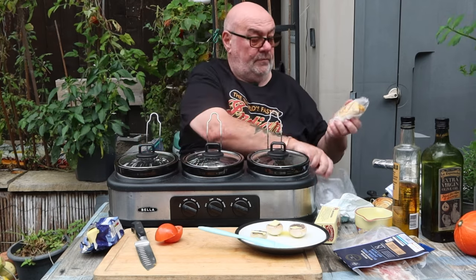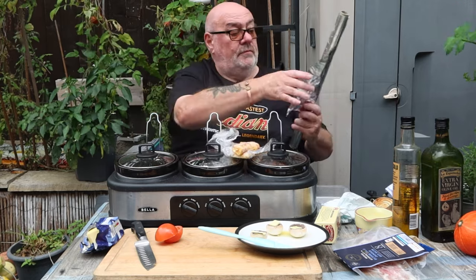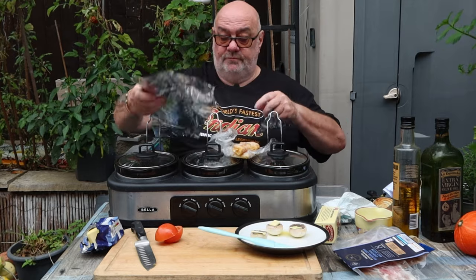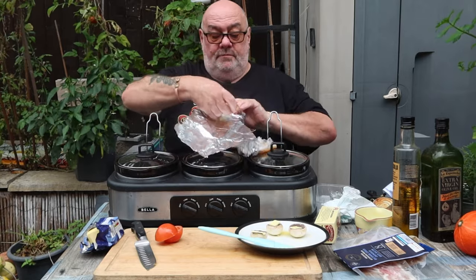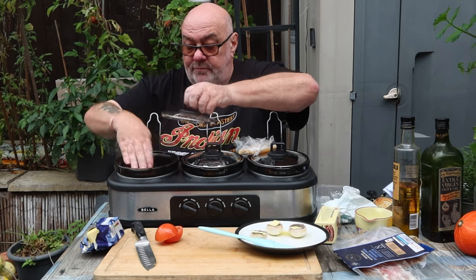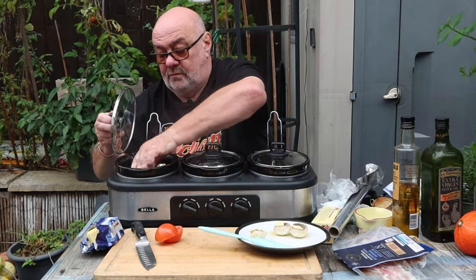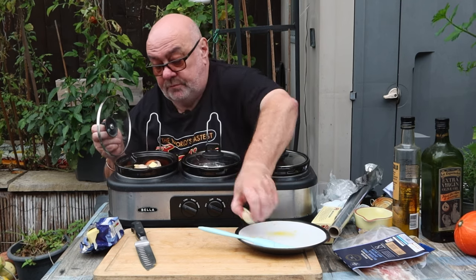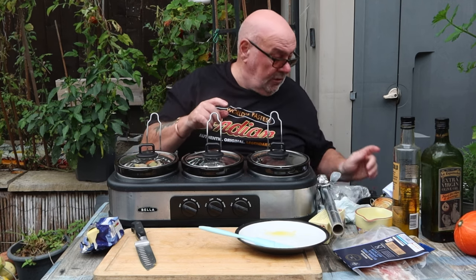Now for the omelettes: I made them, froze them, and all we're going to do is unwrap them from their foil, crimp the ends loosely over, and lay them on the trivet. Same with the second one. A couple of tomatoes in there and the rest of the mushrooms. That's it — let me clear this away, put the food inside so it doesn't go off, and we'll come back and turn it on. The timer is set for three hours, so it'll come on at whatever time you want — four or five in the morning.